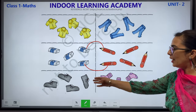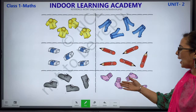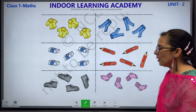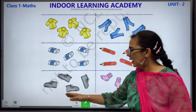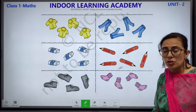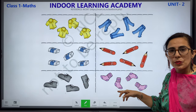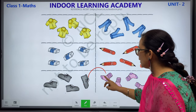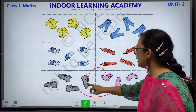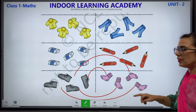Now let us move to the next column. We have shoes in one column and socks in the other column. Let us count how many shoes we have: 1, 2, 3 and 4. And how many socks we have: 1, 2, 3 and 4. Again, you have to match these shoes with these socks. This is what we have done.